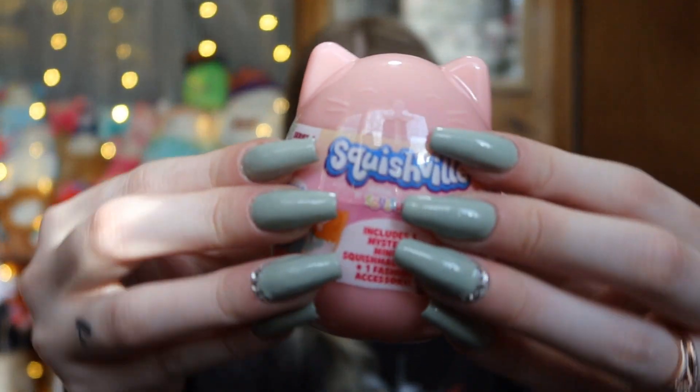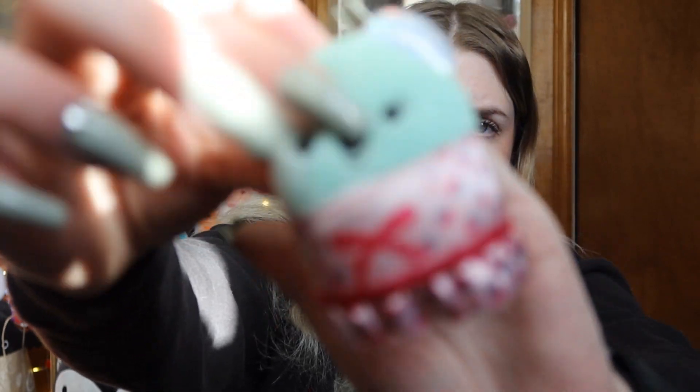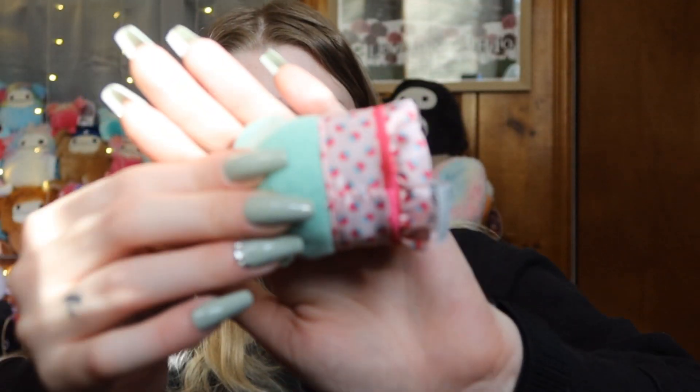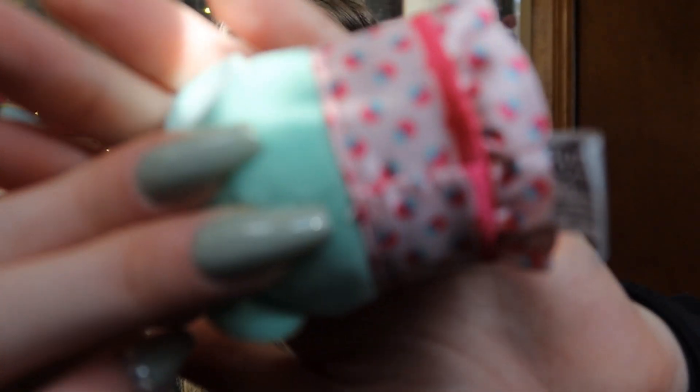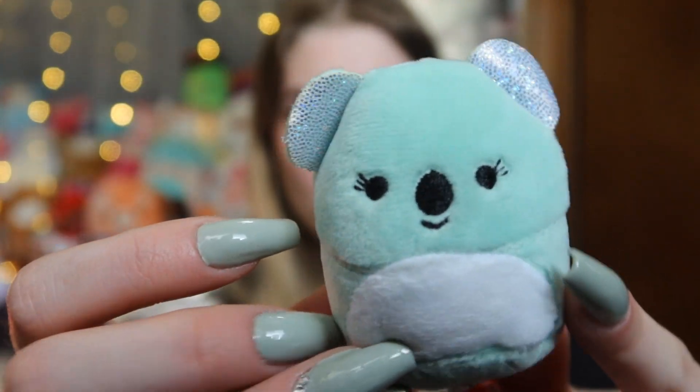On to the second capsule! It's actually early in the morning — I usually don't film videos in the morning. Oh, it's a cute little green koala, and she's wearing a little strawberry dress. Y'all, look at the strawberries on this dress — so stinking cute. Here she is, adorable little cutie.